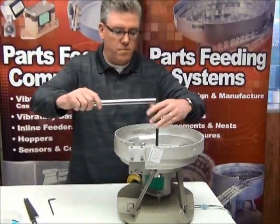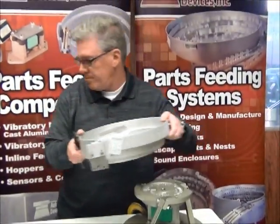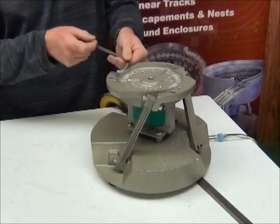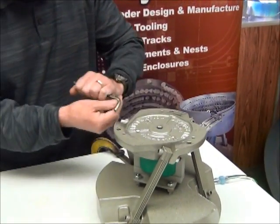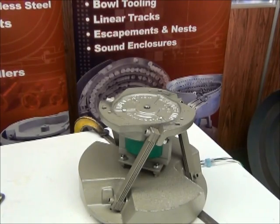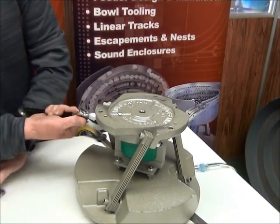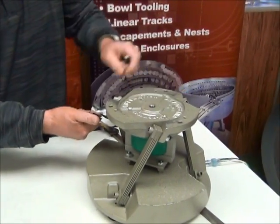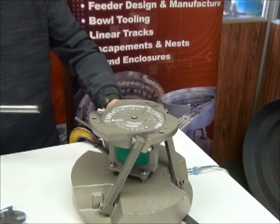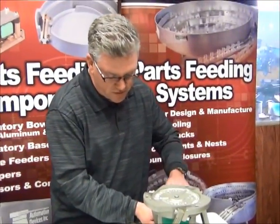Let's take the bowl off. It takes a little bit of time but it's well worth it and it's not very difficult. One of the first things we're going to do is take off one of these spring banks. These should be pretty darn tight already, so that's why you see me using a pipe to loosen and tighten them — because these springs are going to be very, very tight.